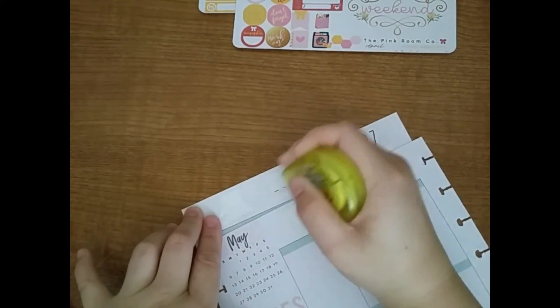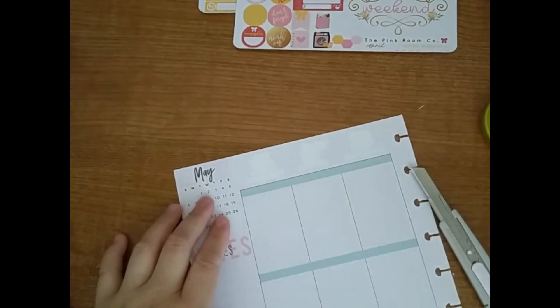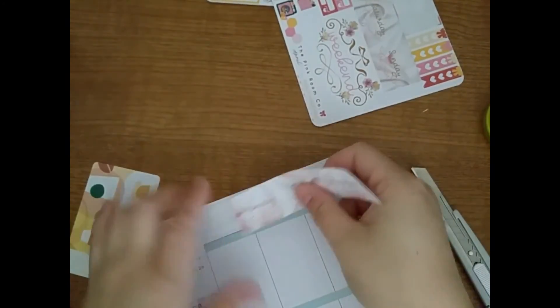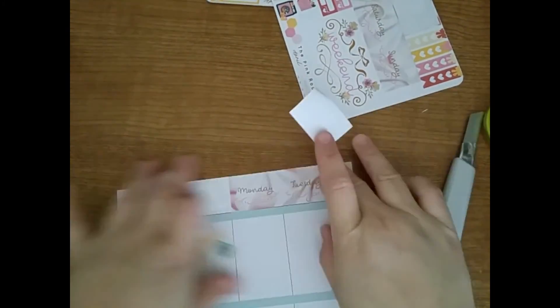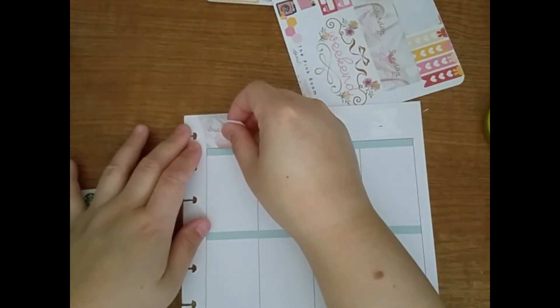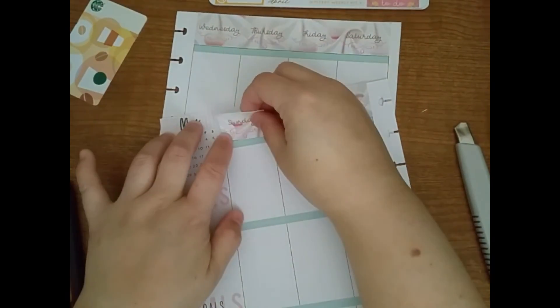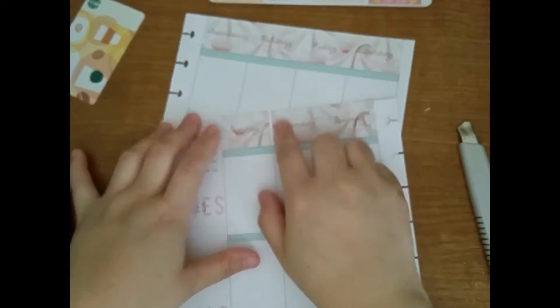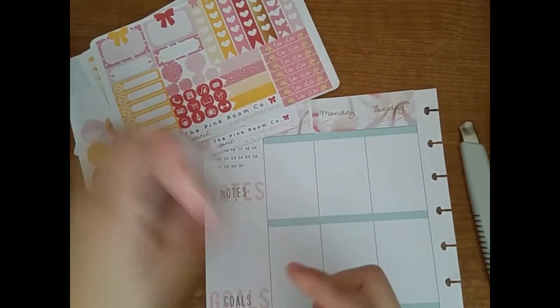So I'm whiting out the dates because I want to use the date covers. The date covers are all in one strip — well, two strips actually. So first I whited out the dates, then I'm sticking down Monday through Wednesday and cutting off the Wednesday, then sticking down the Wednesday and placing down the other one, cutting off the Sunday and placing it at the beginning of the page.